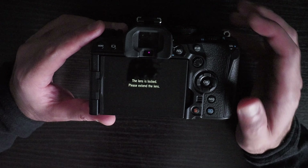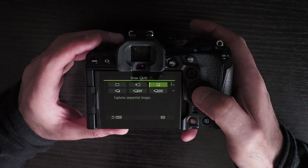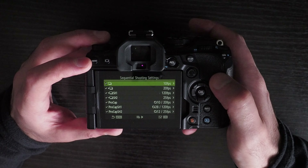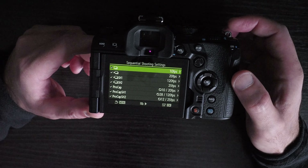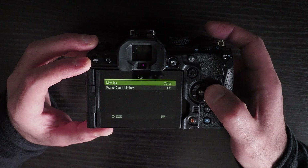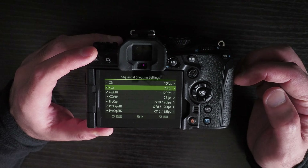This is the Olympus OM-1 and there are a few shortcomings with this camera which I'm going to go through. First, when you're doing high-speed shooting with the mechanical shutter, the maximum speed is 10 frames per second, whereas on the previous generation of Olympus cameras such as the E-M1X it was 15 frames per second. This is a downgrade, although you can get around this by using the electronic shutter, and since this camera has less rolling shutter than the E-M1X, that would be a good way to counter that.